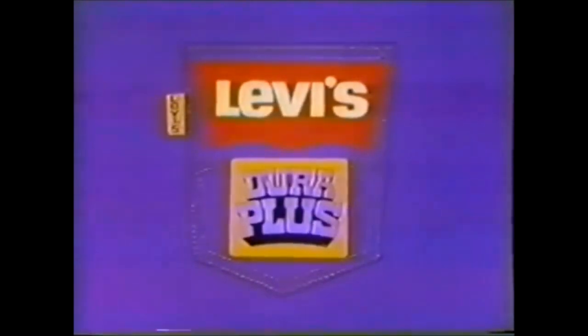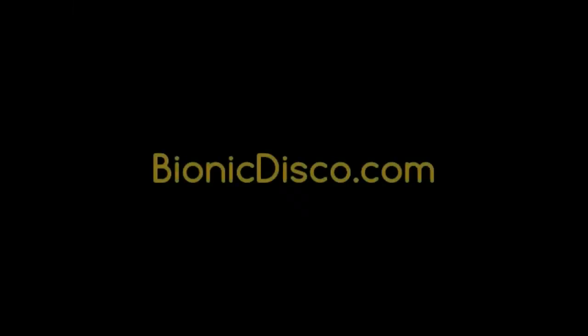Gee. Levi's Dura Plus denim jeans. Something new from out of the blue. Bye! Bye!